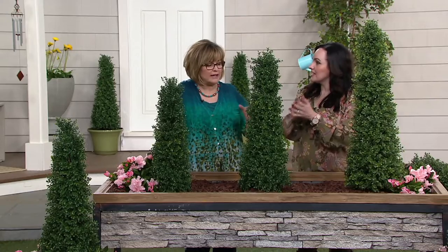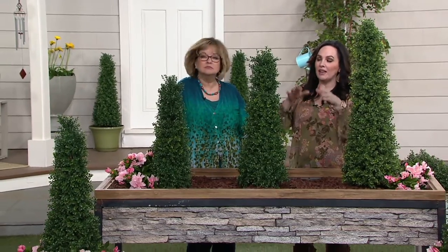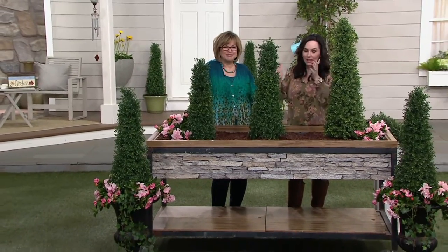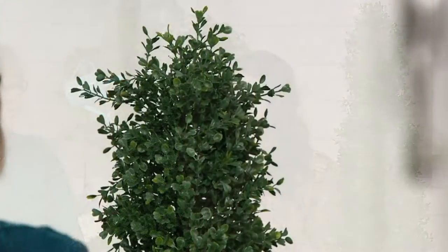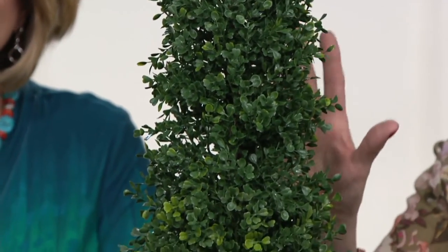These are so cool, and I really can't get over how real they look. Well, instant curb appeal, and what's great is you don't need a green thumb. It doesn't matter if you have a brown thumb because you can't kill them. You don't have to worry about hardiness, zoning, wind, or sun. Rick Vespa, my dear friend from English Gardens, who has a nursery in Detroit, wanted to bring you these beautiful, lifelike boxwood topiaries because he wanted you to have that instant beauty and sophistication, and he really knocked it out of the park on these.